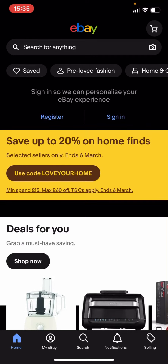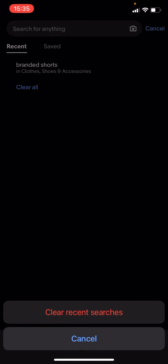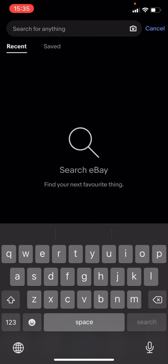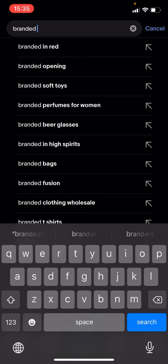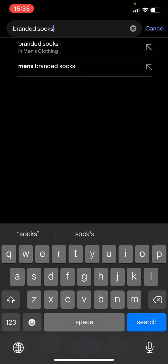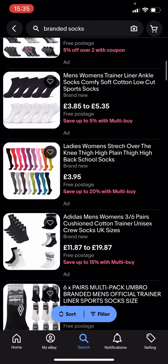So what you're going to have to do is go on eBay like I am right now, you're going to click on search, and then type up branded socks. And you can see that we've got all these different socks here.